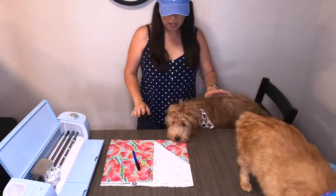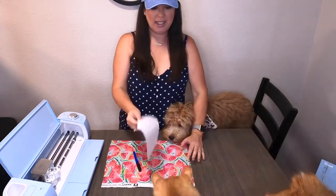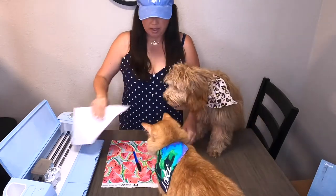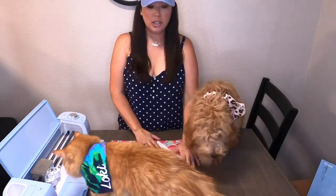We're going to show you all how to make your own pet bandanas. What you're going to need is a template that I will provide below in the description box, some fabric, fabric glue, scissors, and a pen.